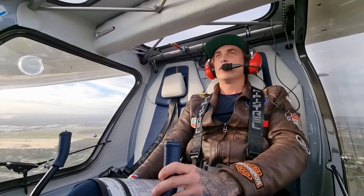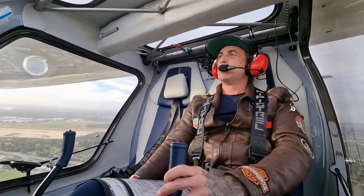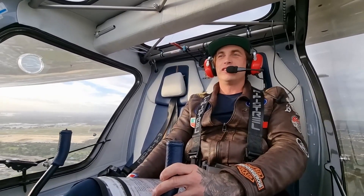So serene. So smooth and beautiful up here. Just crazy how smooth flying electric is.